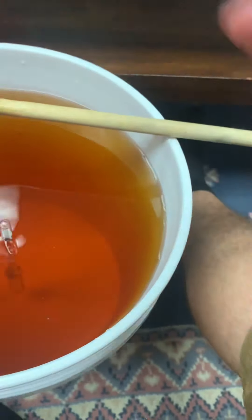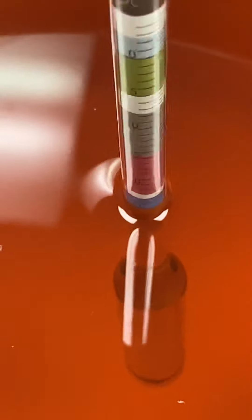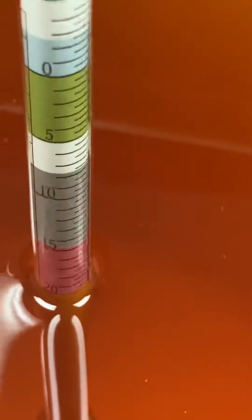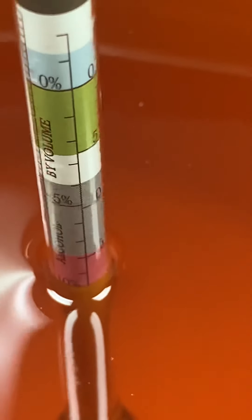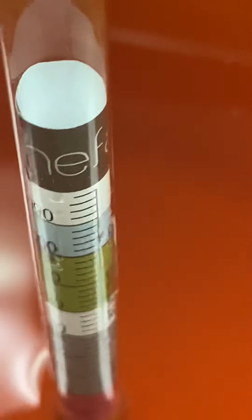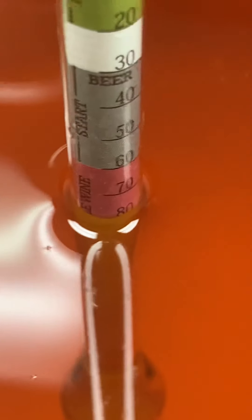Let's see here. It is looking at about 10% ABV, which is very good — about 1.080. Nice.